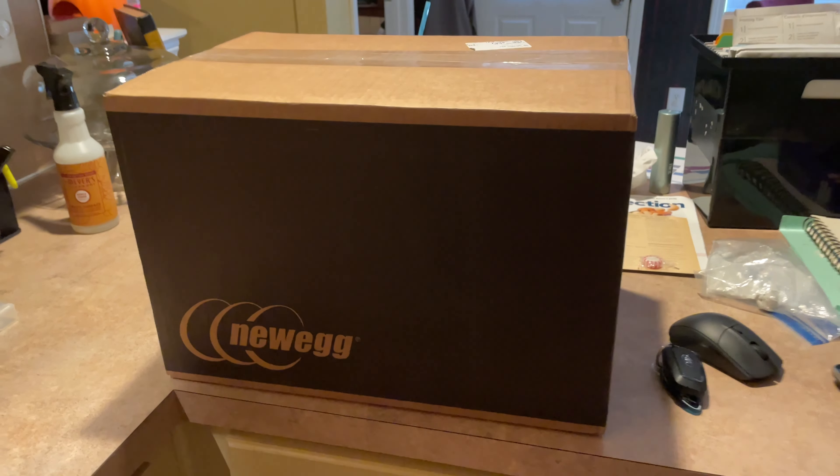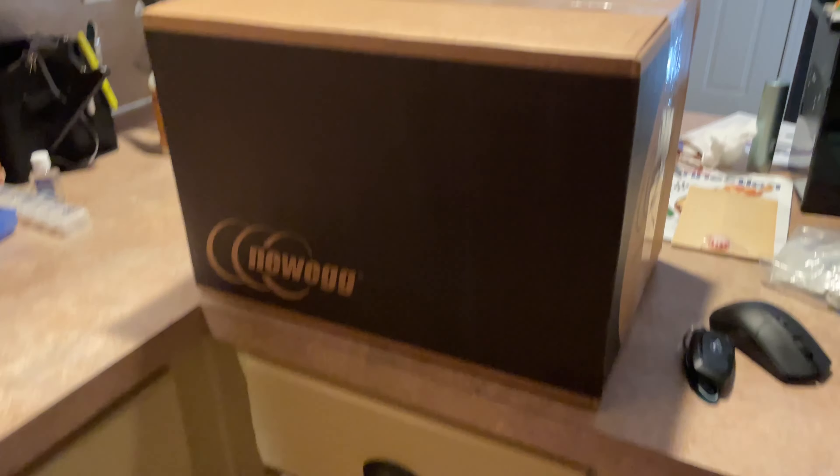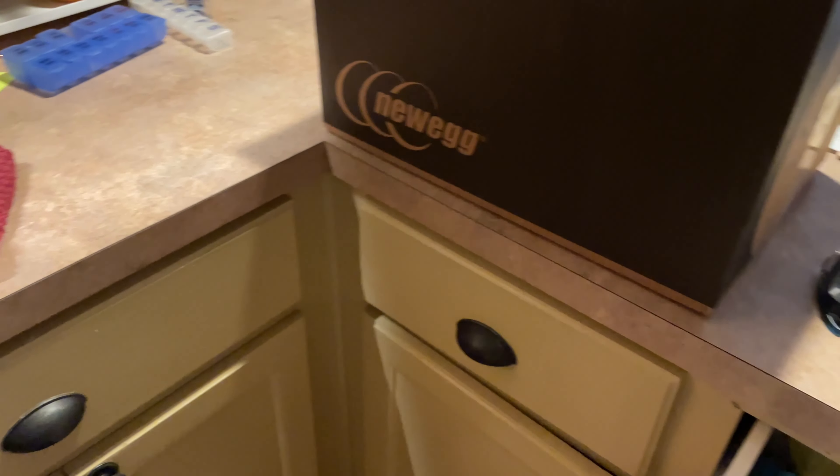All right, so this is just going to be a quick little thing. I recently got a new graphics card — a nice 3060, on sale right now actually. Let's get this thing opened up.